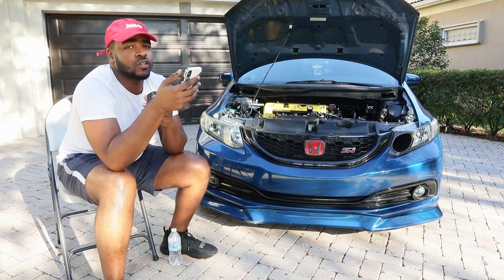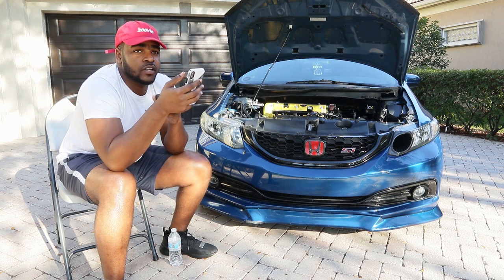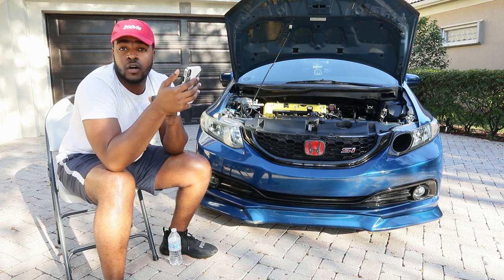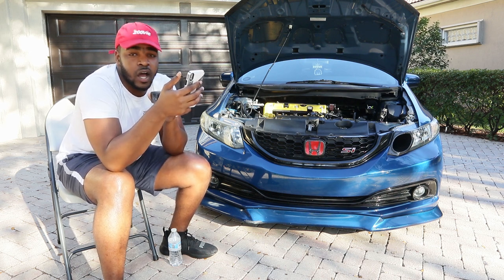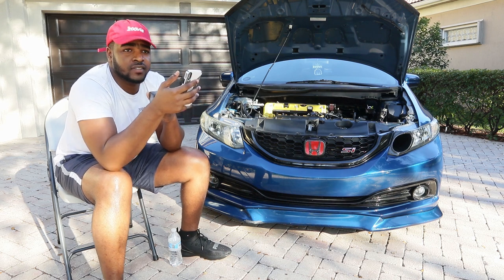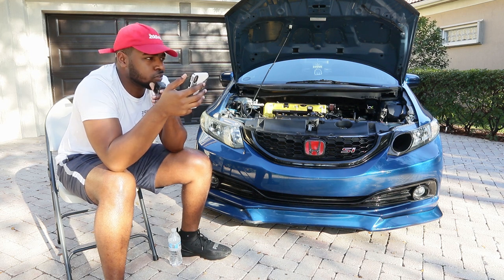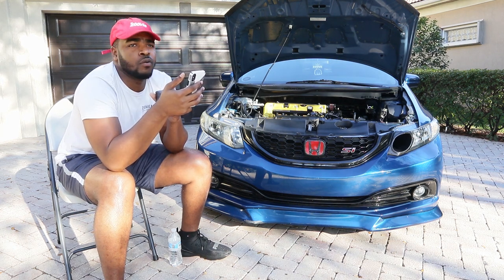If you don't want to do a head swap, you could go nitrous. I've seen people spray a 50 or 75 shot and make 280-300 horsepower. A lot of people say don't go over 100 shot. For injectors, I'd recommend 1000cc and up. On 1000cc injectors and 93 octane you can make around 400-450 horsepower, and on E85 you'd be a bit under 400.